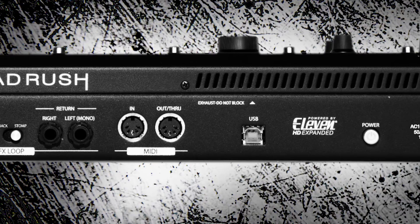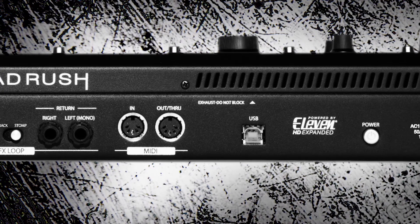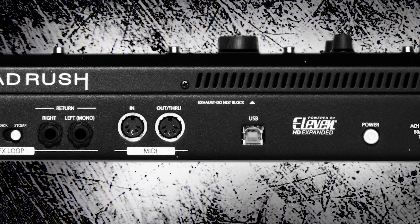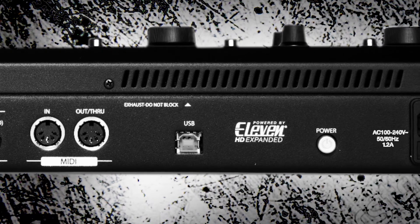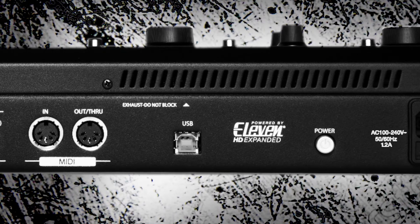We also have our MIDI in and out, which is great for using Headrush as a slave or master to control outboard MIDI gear. We also have a USB port, which is great for connecting to a computer to transfer all your different rigs and sounds back and forth, for firmware updates, as well as using it as a 4-in, 4-out audio interface.